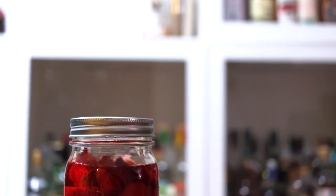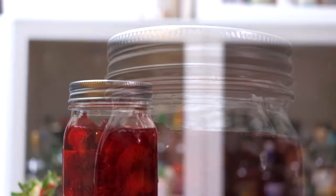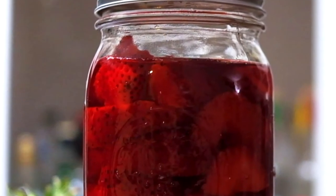Cover up your container and give it a gentle shake. And now we wait. Let it sit for three to five days and give it a shake every once in a while. No need to put it in the fridge — you can just leave it out.